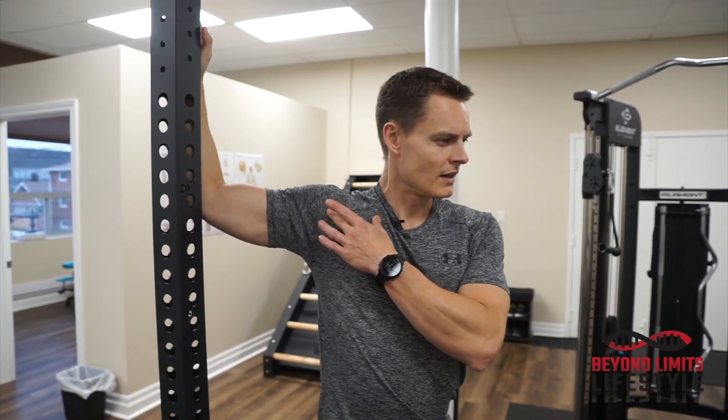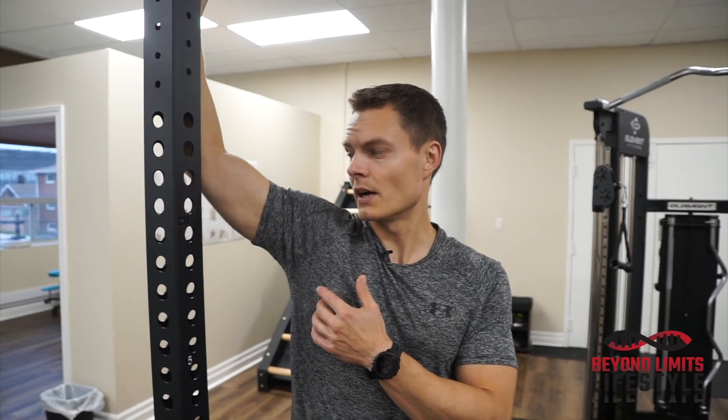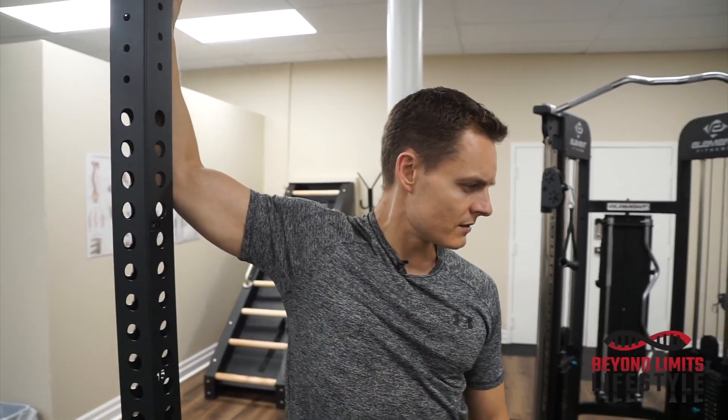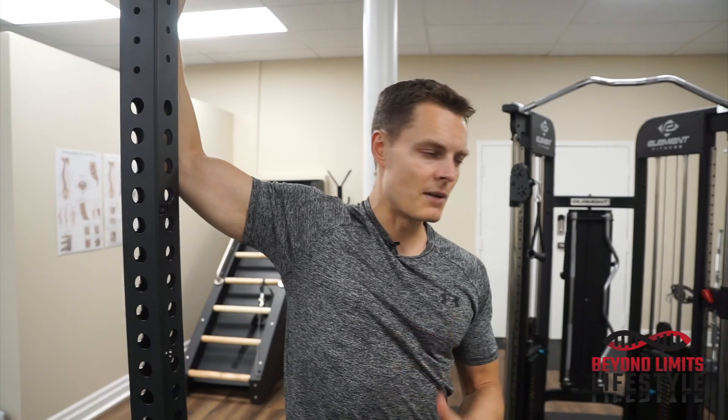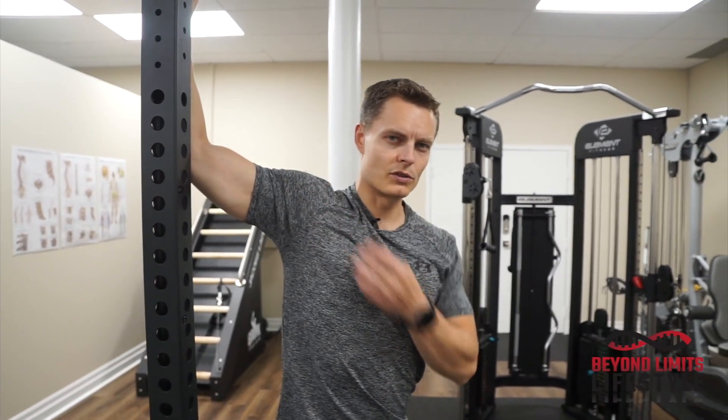You should feel a stretch at the front of your chest. You can play with different angles here — if you get a little bit higher up, you get different angles for the chest. Make sure to spend some time in here. Sink into it and feel that deep stretch coming through from the shoulder into the chest.